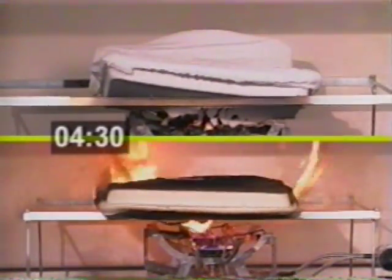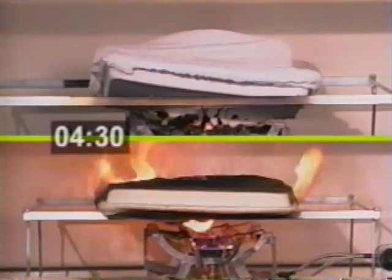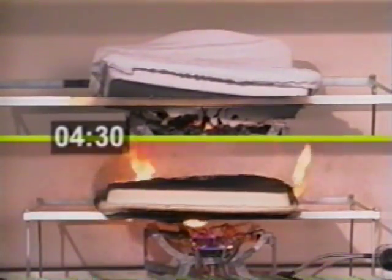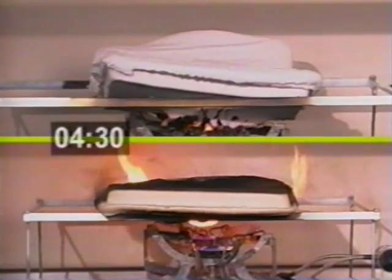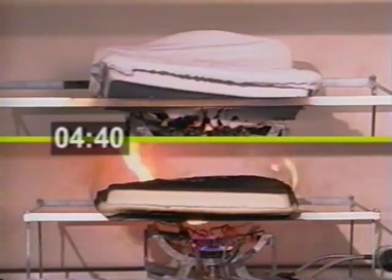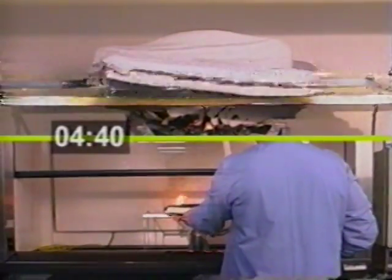At four minutes and 20 seconds, the specimen below is again producing huge flames and a tremendous amount of black smoke. Notice how the specimen on the top is continuing to trap thermal energy, but it still resists ignition and doesn't produce even a suggestion of smoke.